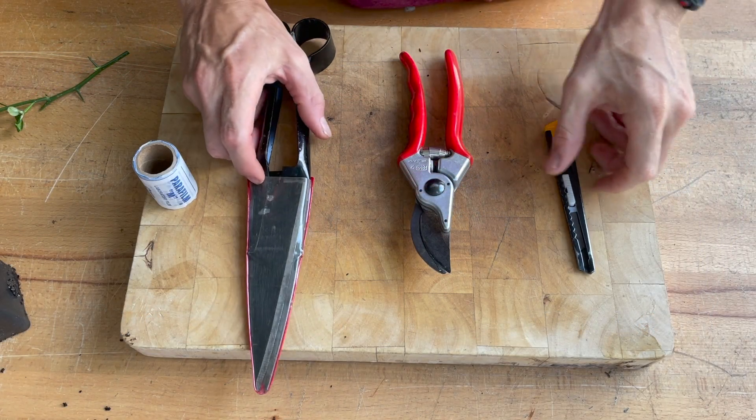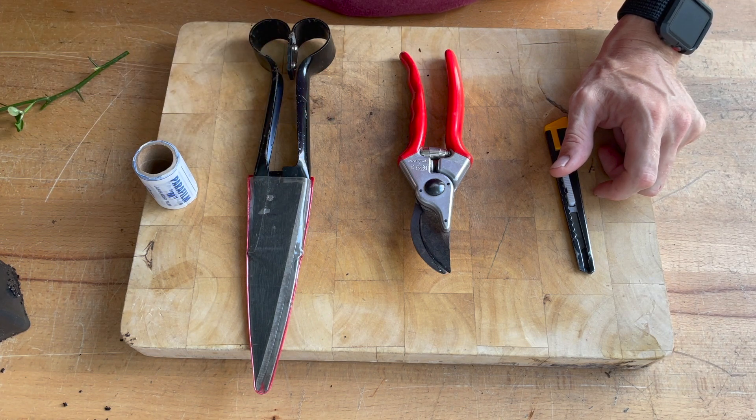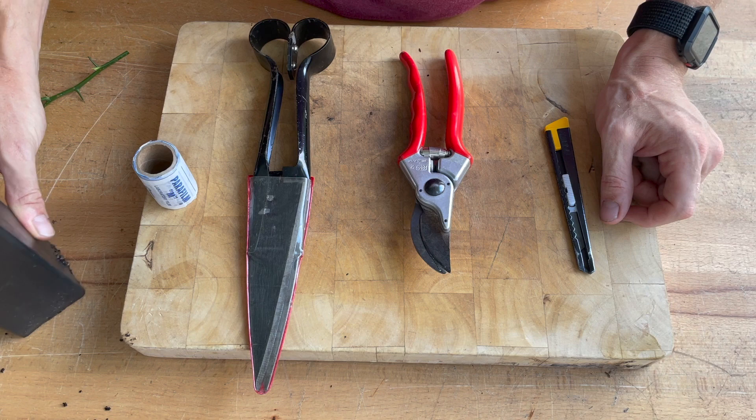Okay, so we're going to do some grafting today. Particularly, the technique I use is a whip and tongue graft. We're going to practice on a finger lime, so the tools and materials that you'll need to start grafting are as follows.